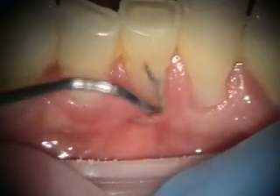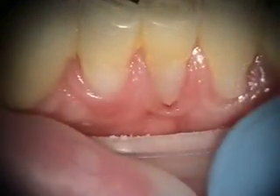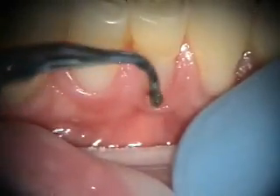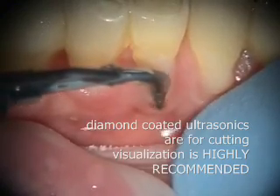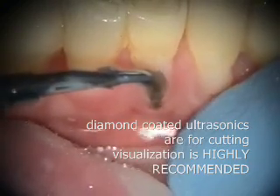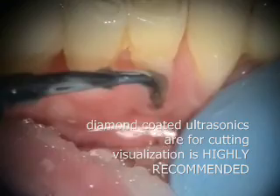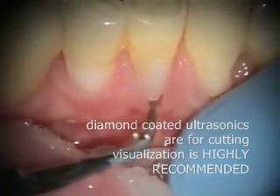What we're going to do is use some diamond-coated ultrasonics and finish these margins. These are our diamond ultrasonics. They are actually custom-made, and we're going to be looking at making more of these for use with the endoscope. It's certainly valuable when you have vision, but you should be able to see what you're doing when you're using diamond ultrasonics.